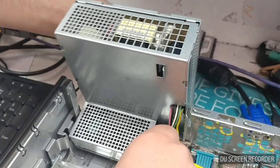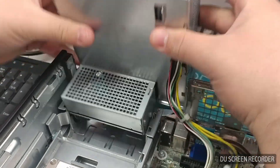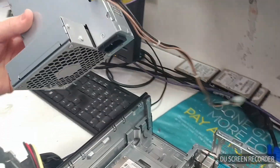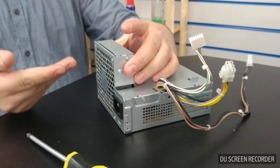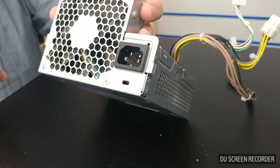I'm going to remove the power supply from the unit. This one can be a little tricky at times. And now I can get to work on it. As you can see, we've got the power supply here, and you've got different screws supporting it.